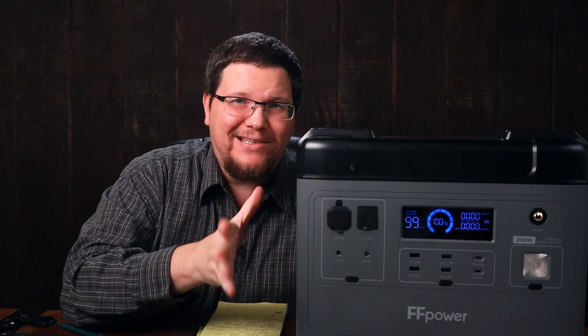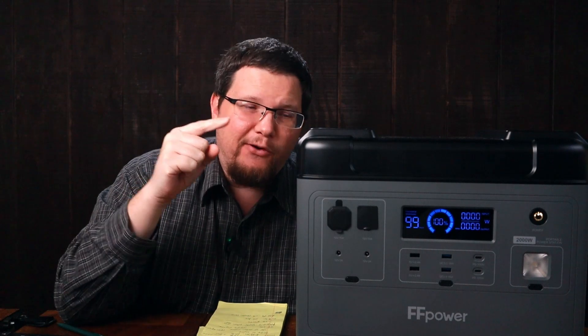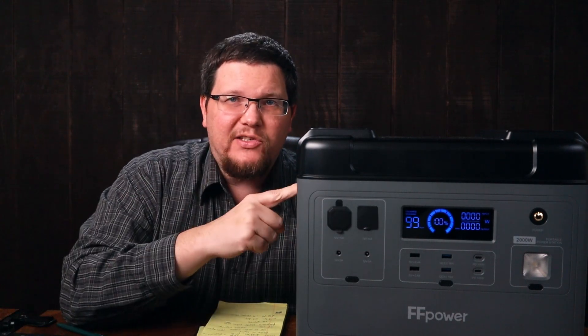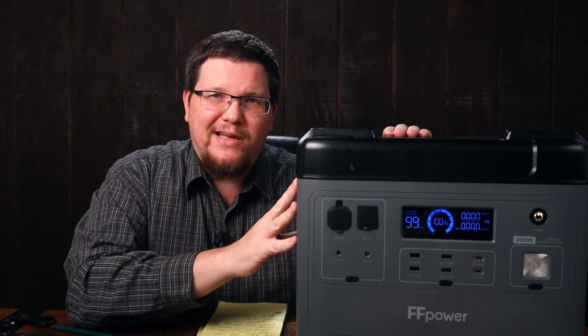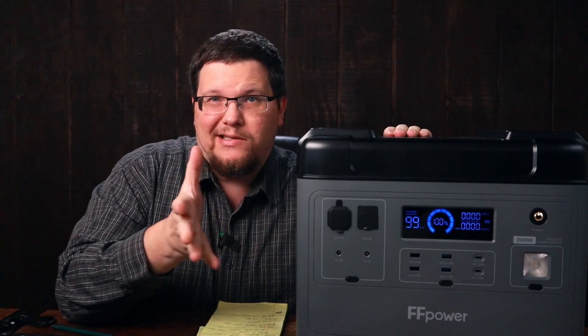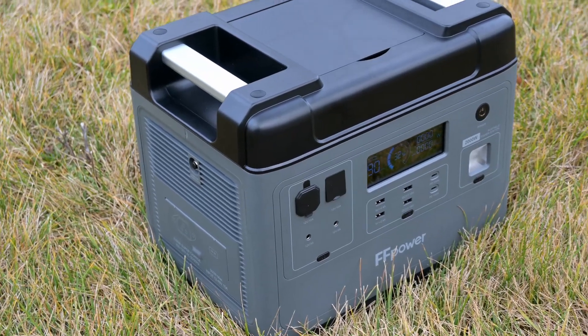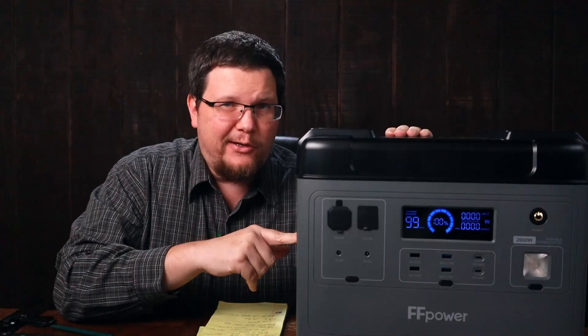I want to make sure that you guys are getting the best deal you can and the best kind of unit. The first thing I want to say is this unit is fantastic. There is going to be a downside here and that is that this unit isn't unique to FFPower. You may look at this thing and say that looks awfully familiar, and for good reason.